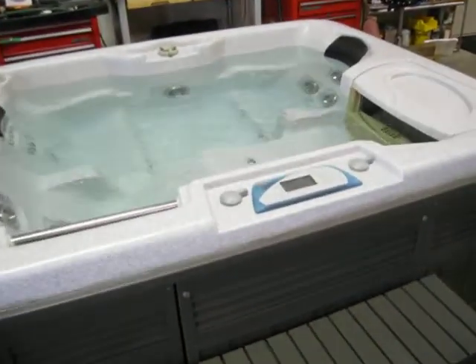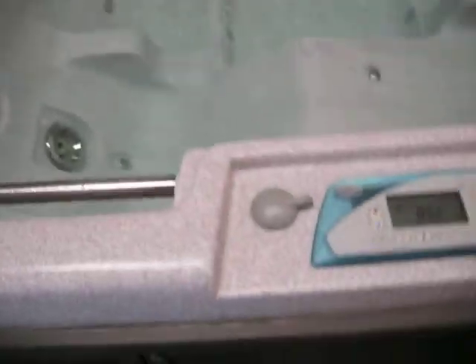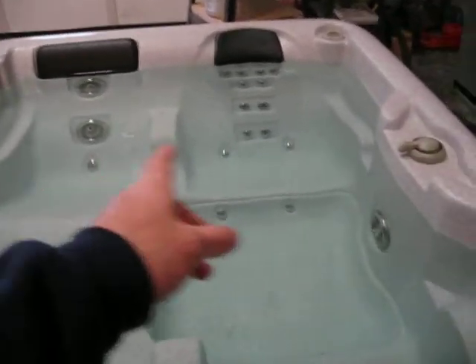What we have here today is a little three-person Sundance tub. It has 19 water jets and 10 air jets. We've redone the sides and we're going to put a brand new gray cover on it. Good looking little tub.